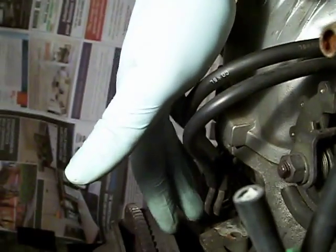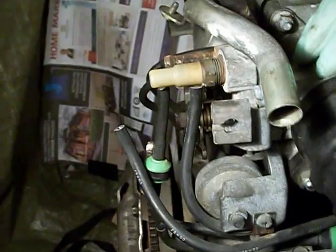And back here, we have two lines which go down to two metal hoses which will need to be removed. Everything else here seems to just be attached to the upper intake manifold, so that's fine. And that should be it.